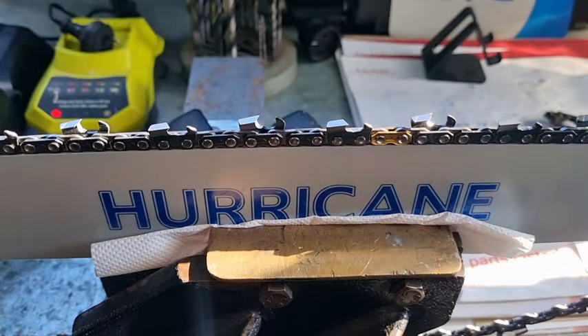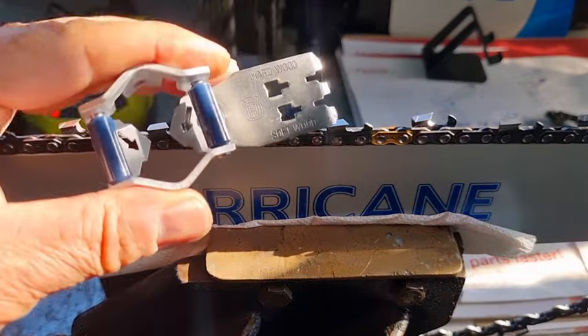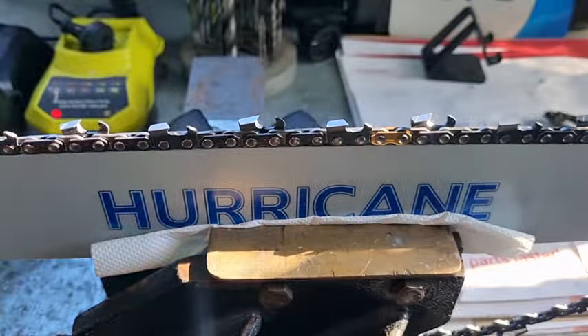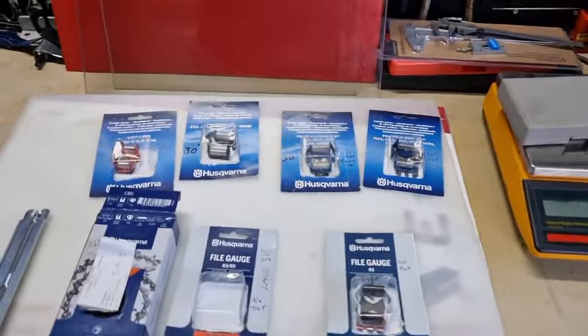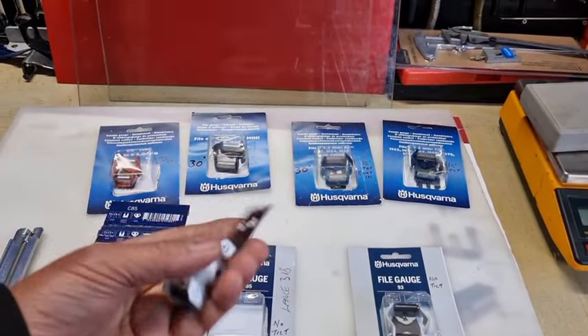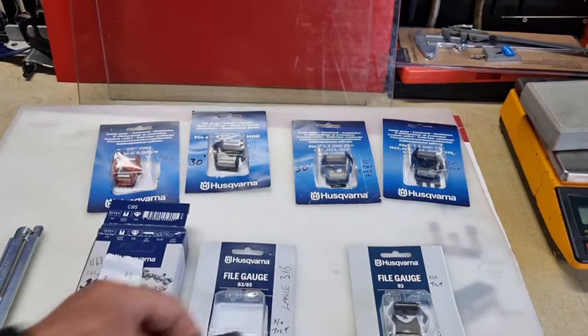These are not a gimmick — I've never met a hand filer that can do a perfect job from the start of the chain's life to the end without going off track, and these will bring you back in check. So highly recommended if you've got a Husqvarna chain — and the combination one's best.